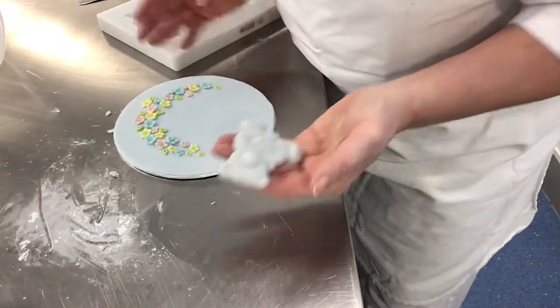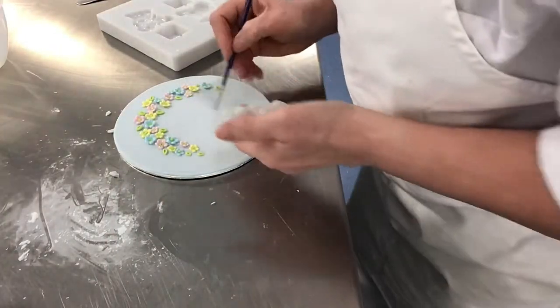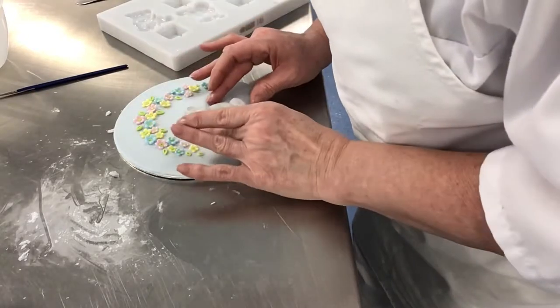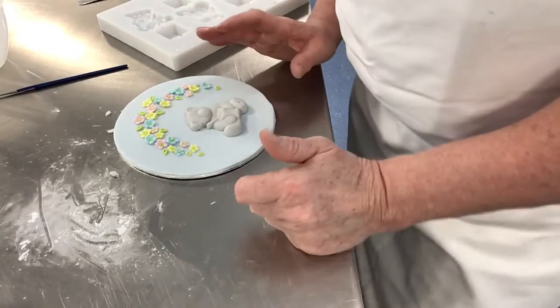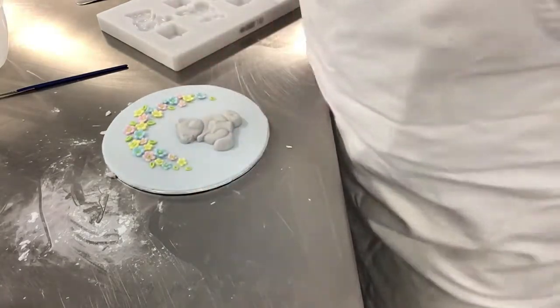Now I've got a board — I've just put some flowers on with a little bit of water underneath so they will just hold. And here you can make it a little bit different, do a bit of work on it to make it a little bit more individual.